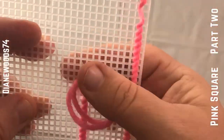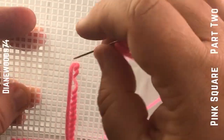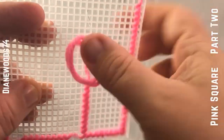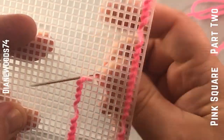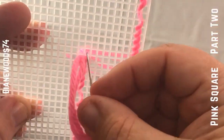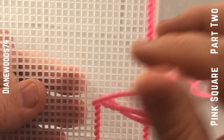You can do it this way to make it go a little bit faster, or you can do it the single way — whichever you prefer. Doing it the faster way though, after a while it can fray the yarn, so it's up to you. Just keep going all the way to the top.